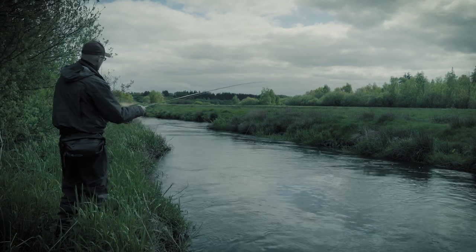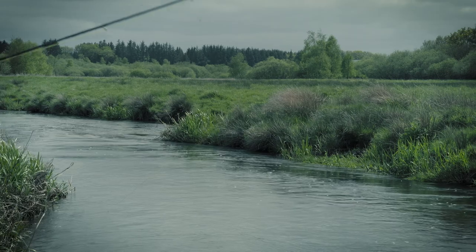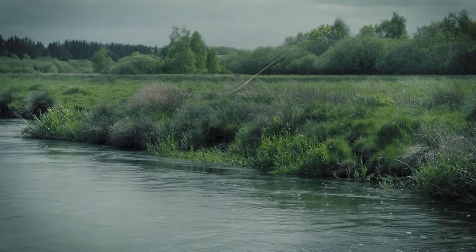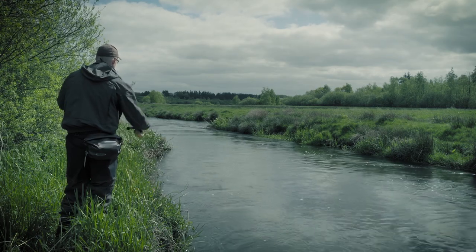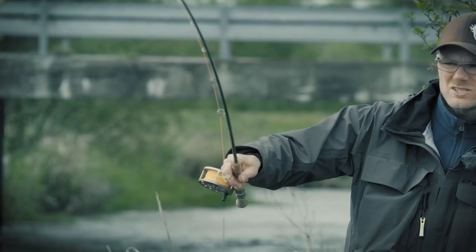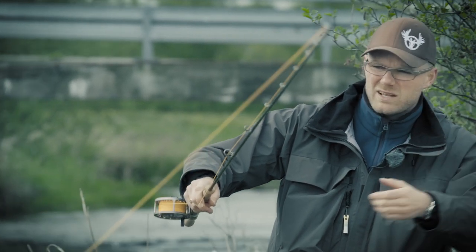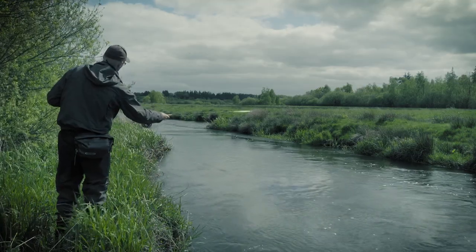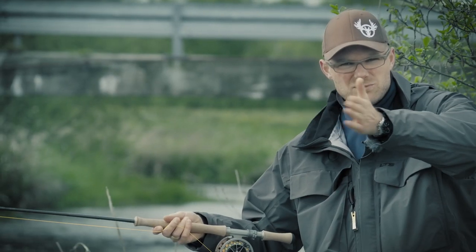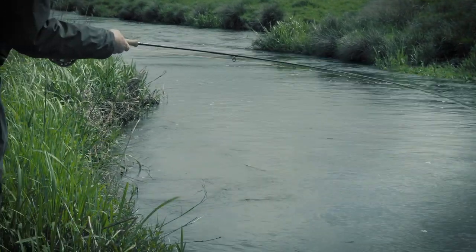To get it across, first I make my underhand cast. I let go to get the fly down. Then I want to sweep across, so I hold the rod tip into my own bank, and when the fly line comes in I hold it out to the other side. This makes the fly come all the way into my own side, and from there I start to strip.